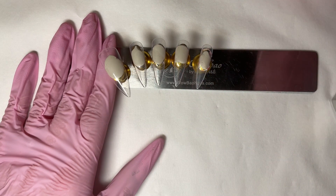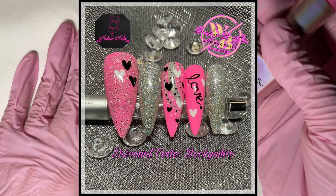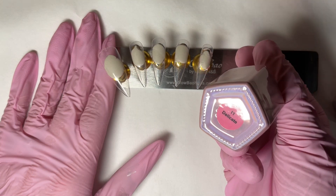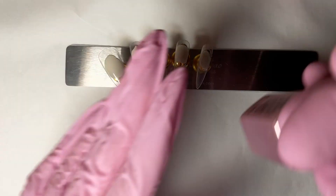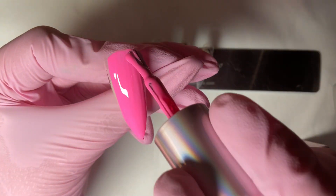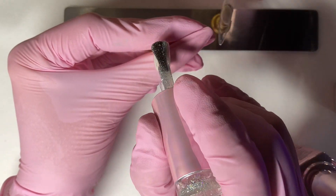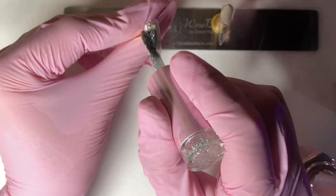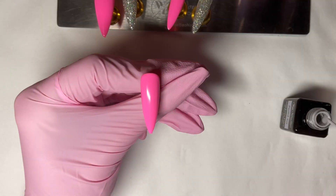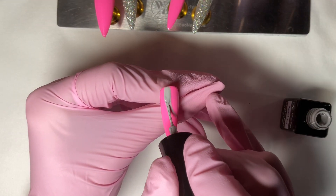Hi everyone, back again! Today we're doing this set. I've picked out Delicate, which is number 11, and we're going to do two coats on the middle finger, the ring finger, and the thumb. Once you've done that, pop them in the lamp to cure. Then I've grabbed Glitter Ball, which is number 220, and we'll do that on the pointer and pinky.